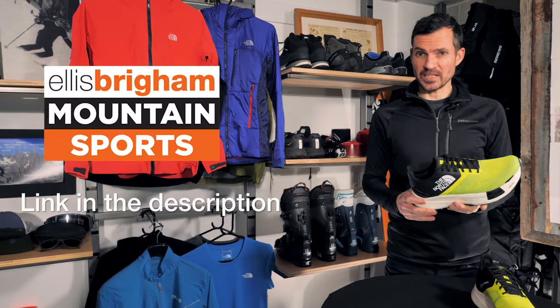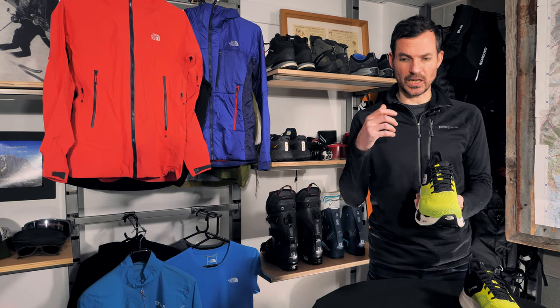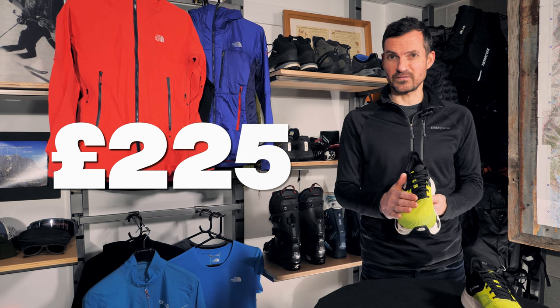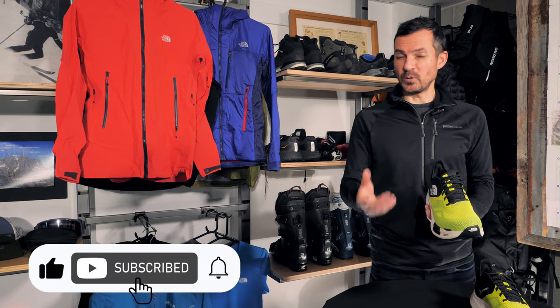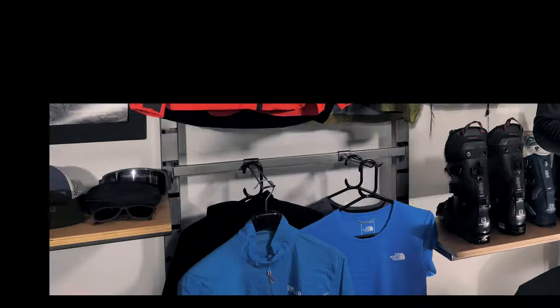This shoe is available now on our website. We hope this review has been useful, but we want to hear your questions. Are you looking at this shoe? Are you considering it for a particular event? They are expensive — $225 on our website — so it's not a decision to take lightly. If we can help you in any way, let us know. And if you do take the plunge, we'd love to hear your feedback and look forward to seeing you out on the trails. Thank you.